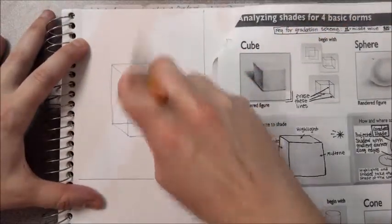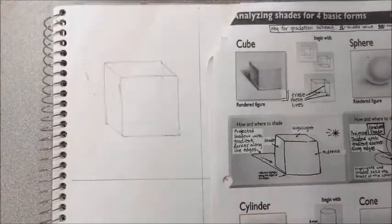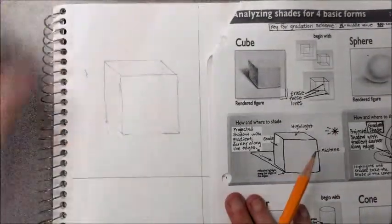Once I'm happy with the shape, I'm going to erase the inside lines because I no longer need them. And when I see the final product, it's not a see-through box, so I shouldn't see them.